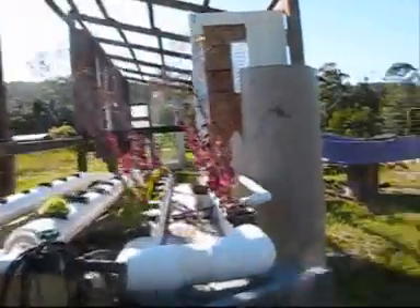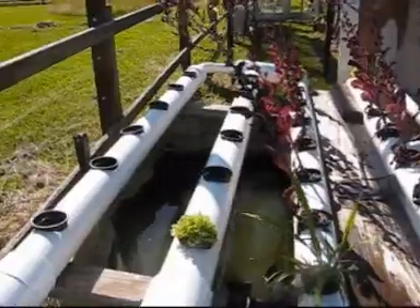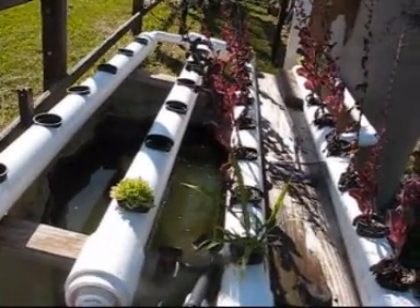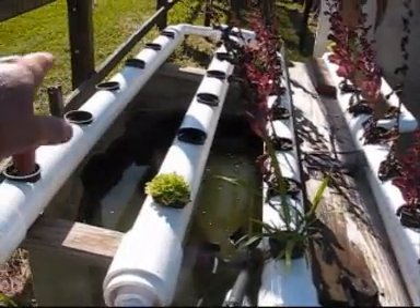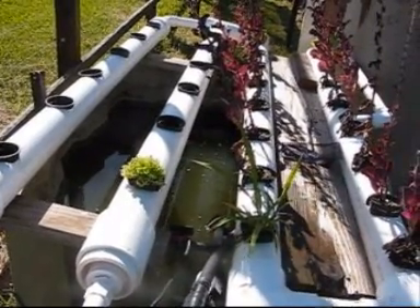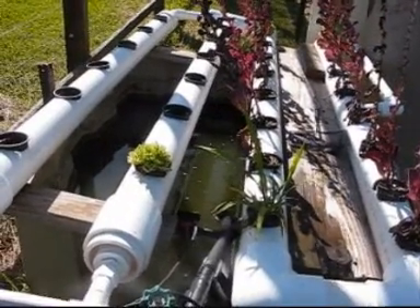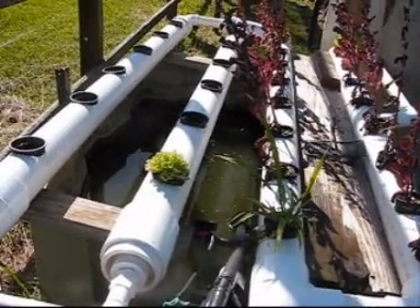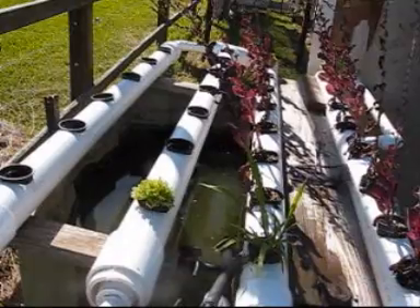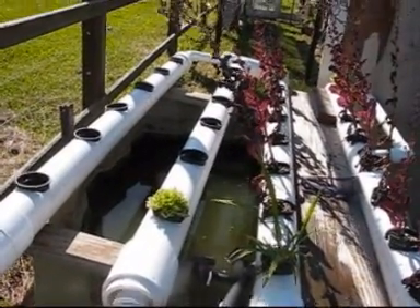This is my aquaponics setup. Aquaponics is just like hydroponics - most people know that's growing plants using water without soil. What you can see here is a classic hydroponic setup on that side, but the difference with aquaponics is that you're not purchasing nutrients or special solutions. Instead, you produce the nutrients by having a tank with fish. The fish produce waste into the water, and you circulate that water up through the hydroponic setup. The plants extract the nutrients and clean the water, which then goes back into the fish tank.